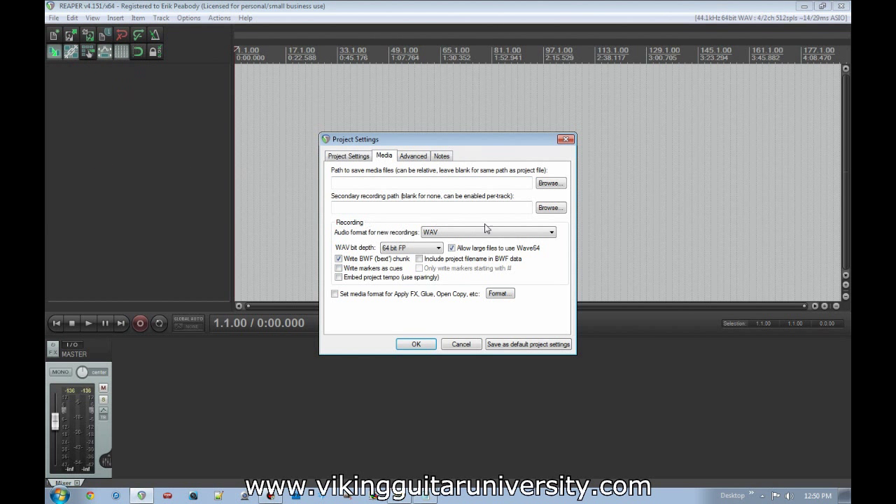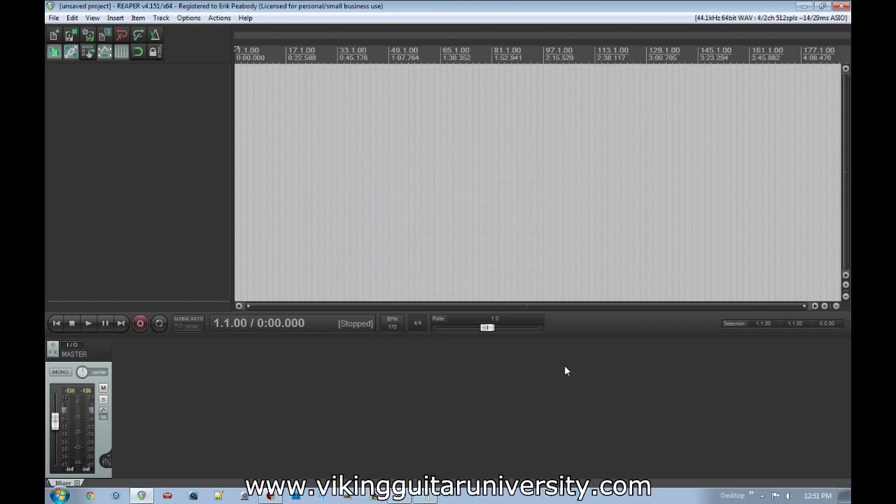The only other thing to do is go to the File menu, then Project Settings. Under Media, go to the Recording section. For audio format for new recordings, make sure it's set to WAV. Under WAV bit depth, select the highest that runs decently on your computer — 16-bit is standard CD quality, 8-bit is less, and 24, 32, and 64 are higher. I like to go higher at the front end and deal with any quality loss later rather than embedding that loss now. Click OK and Reaper is pretty much set up.